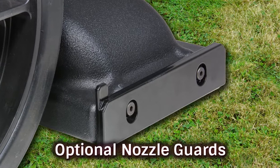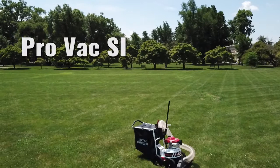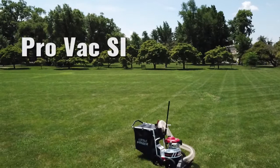The optional nozzle guards feature thick-plated steel for virtually unlimited protection against nozzle wear. These guards install easily and there is no exposed hardware to snag. No detail was overlooked in making the ProVac SI from Little Wonder superior to any other compact vacuum on the market today.